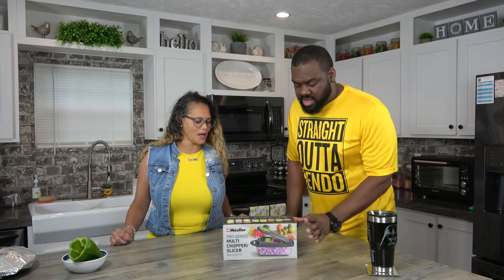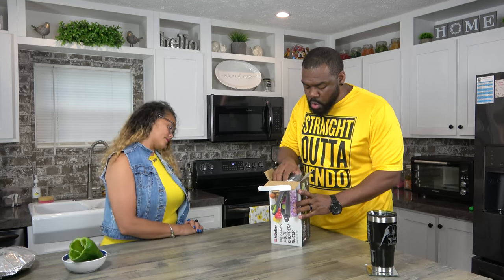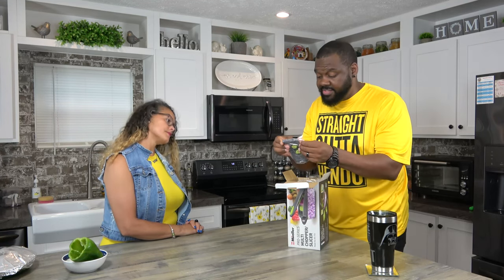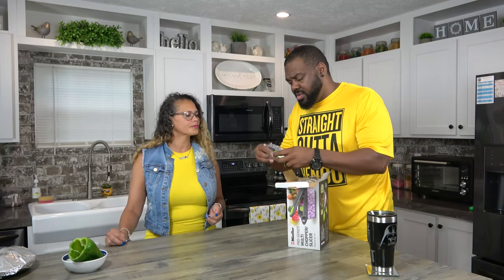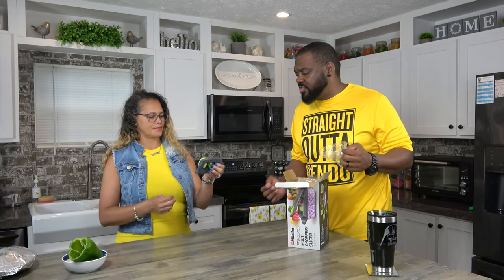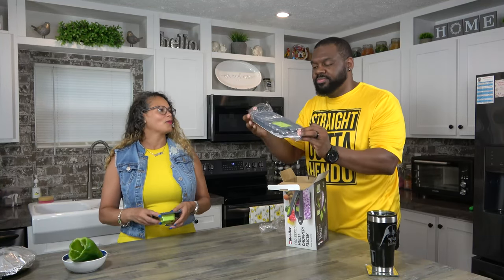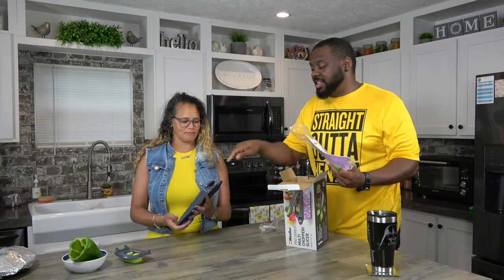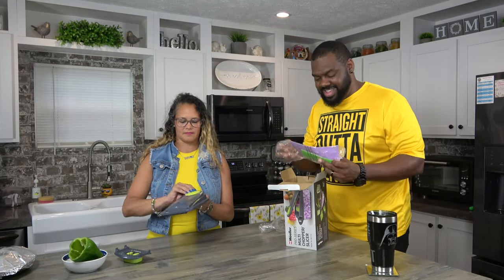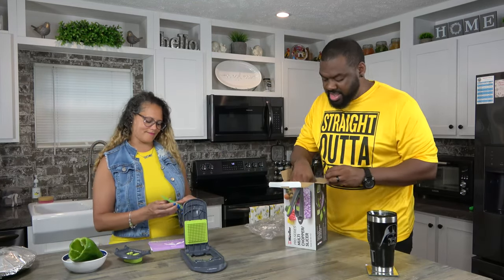We ain't gonna hold you. Let's open it up — this is going to have some pieces. What these pieces do, I don't know, but we'll figure it out. That's the top part — that's the part that goes like this. This is like putting together a Lego set. I'm pretty sure that goes in there like that. Just trying to get everything open.